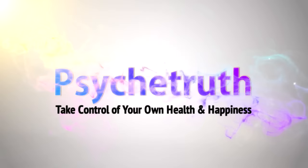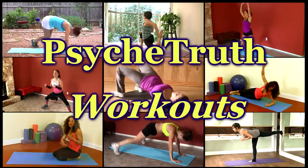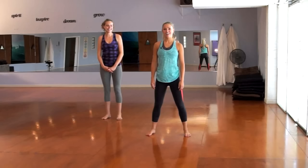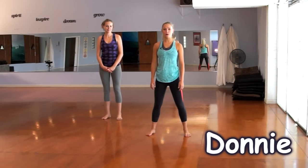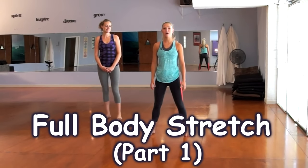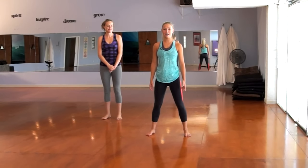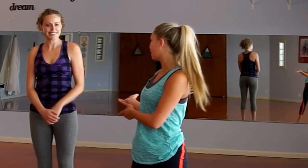Hi, this is Donnie and today I'm going to go through a warm-up stretch video with you. You can use this either before or after your workout to cool down and release tension in your muscles, or just walk through this video a few times a week to increase your flexibility. Today I have Karina here with me and she's going to do the beginner modifications of the advanced moves that I'm going to do with you.